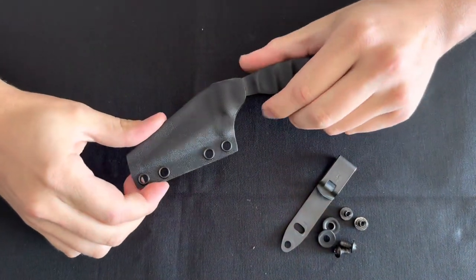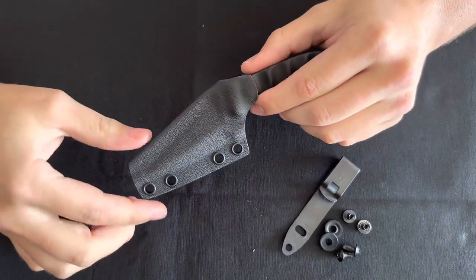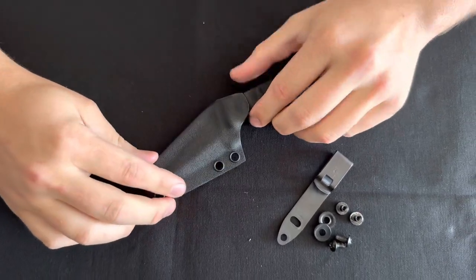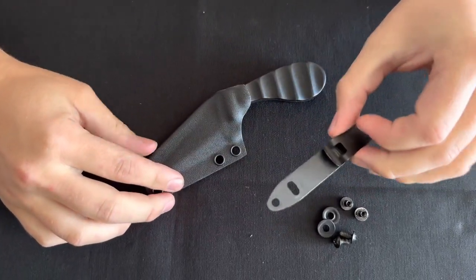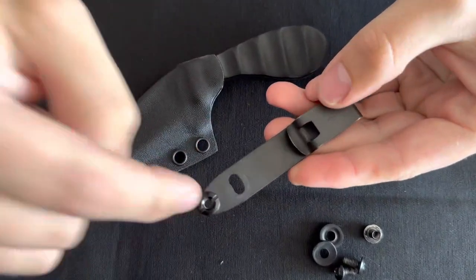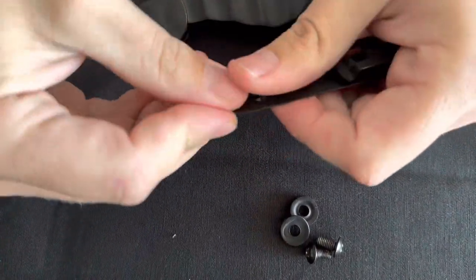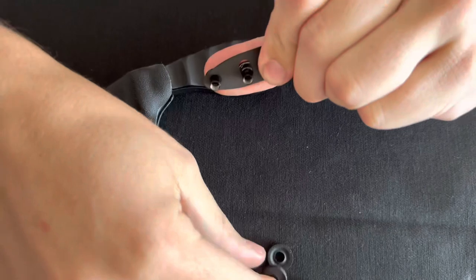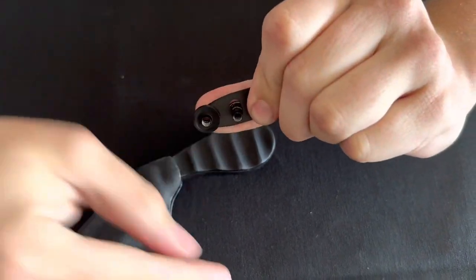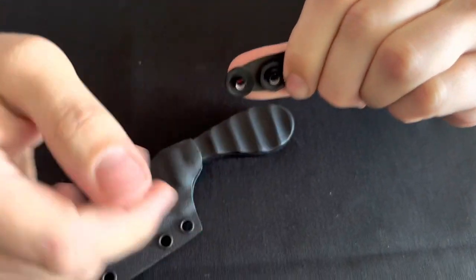For the purpose of the video I'm going to do right hand carry setup, but the steps are the same whether you go left or right hand carry. Grab your clip, then grab your first post and put it through from the top, then the second post through from the top as well. Keeping them in place, take your spacers and put them over the posts from the bottom of the clip.